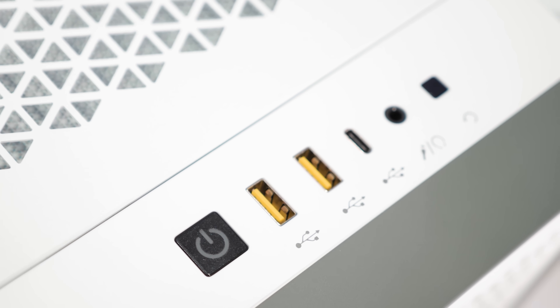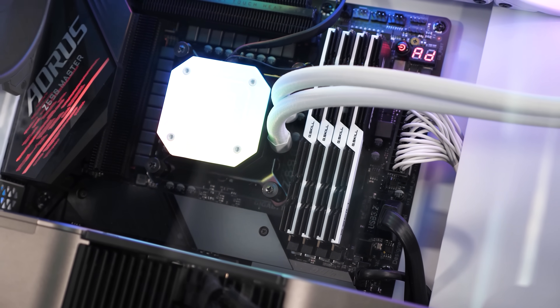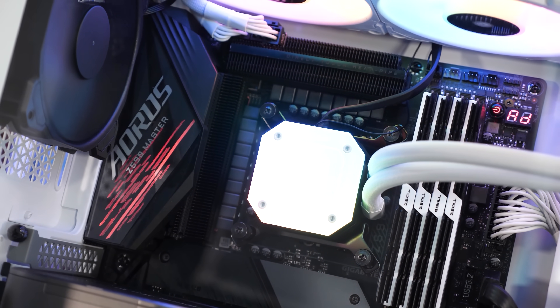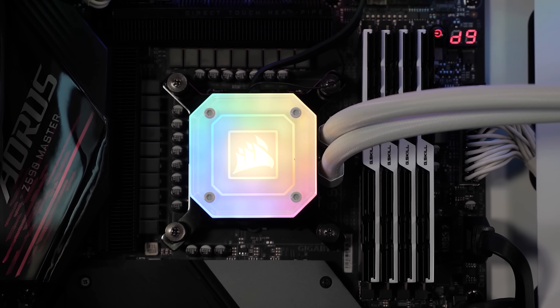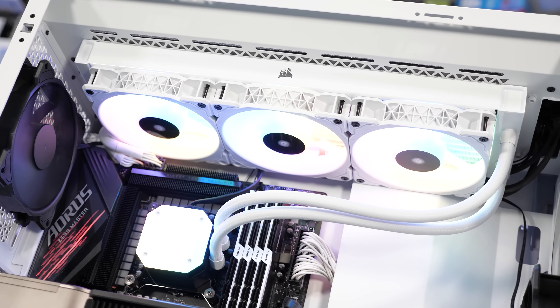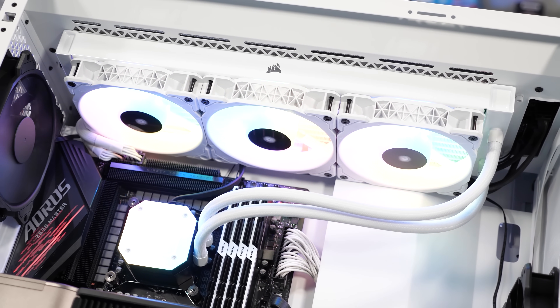So again, why are white graphics cards so rare? The obvious reason is that they just don't sell as well as black graphics cards. Black is viewed as more of a neutral shade, and these days gamers who care about looks dress up their systems using RGB lighting. Still, white can be more desirable for those who like to show off their system, as the lighter shade better reflects light and makes for a much more impressive display.